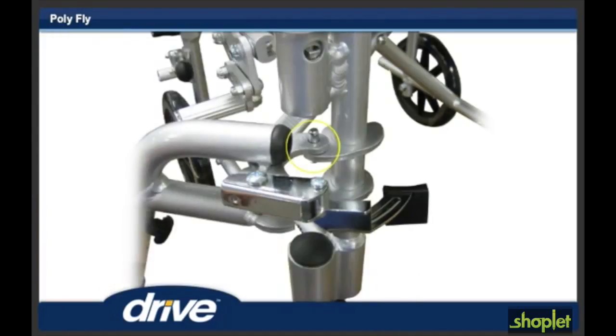Step 5. To install the footrest, align the two holes on the footrest hanger with the hanger pins on the front frame of the polyfly, and let the hanger rest on the frame hanger bracket.